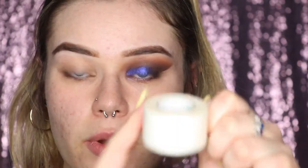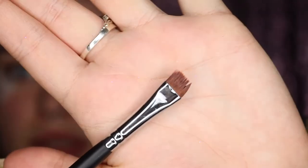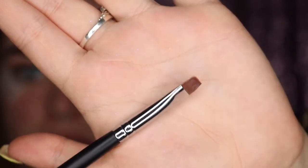I already did my eyebrows and one eyeshadow off camera to get the specifics down. Now I'm going to show you the process. First, I'm going to use tape for this look because I want it super sharp — I'll be using my medical tape. Then I'm priming my eye with the NYX eyeshadow base in the nude color, applied with my Morphe M432 brush, which is a tiny little dense shader brush.